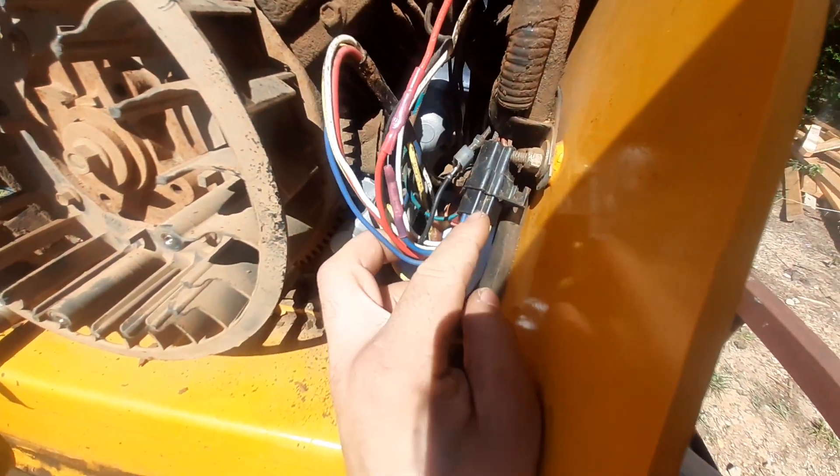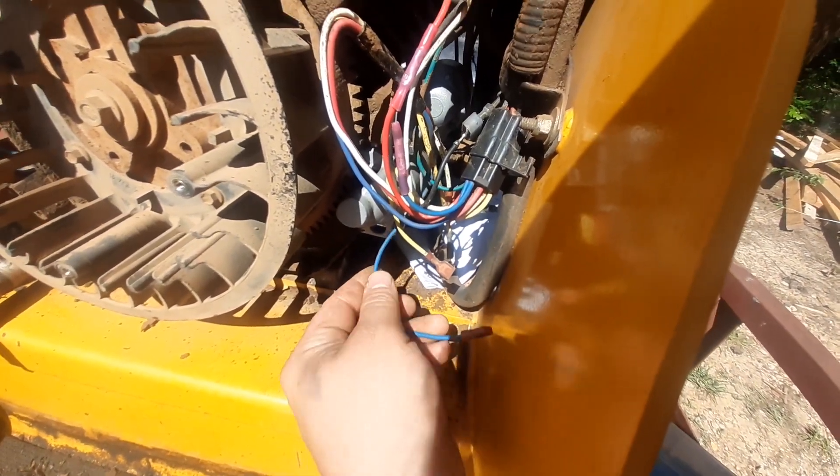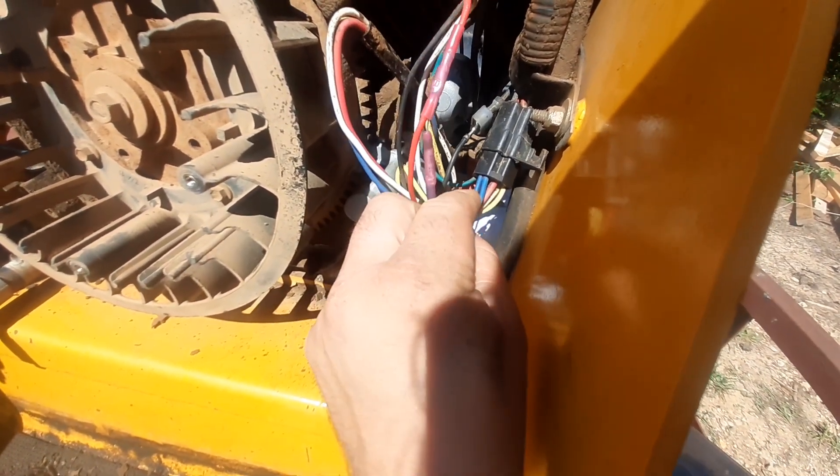Traced it back. We have this five-pin connector. The starter solenoid wire actually goes into these two wires.